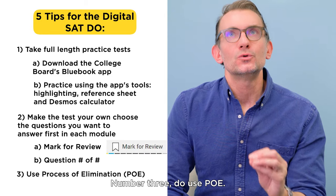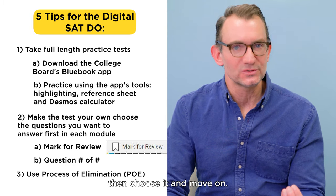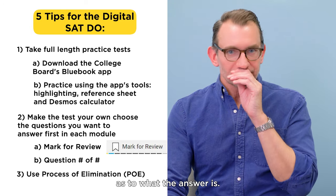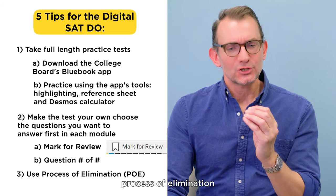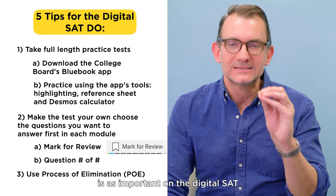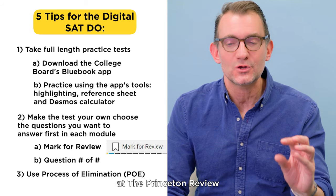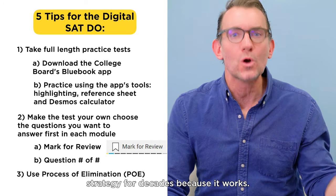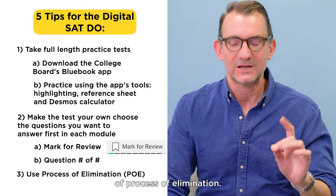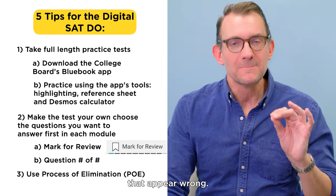Number three do: use P-O-E—process of elimination. If you know the answer, choose it and move on. But if you're unsure or clueless, use process of elimination to eliminate as many wrong answers as you can to find the right one. Process of elimination is as important on the digital SAT as it was on the pencil and paper SAT, and we've taught this strategy at The Princeton Review for decades because it works. The College Board even added an eliminator tool to the digital SAT that enables you to cross off answers that appear wrong.